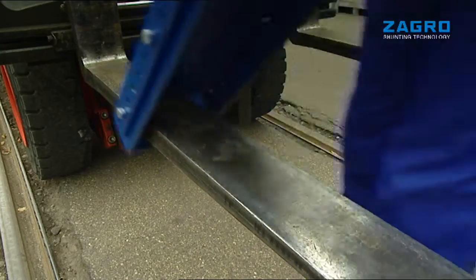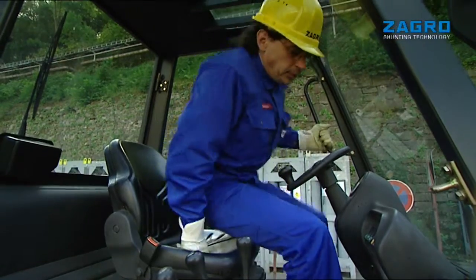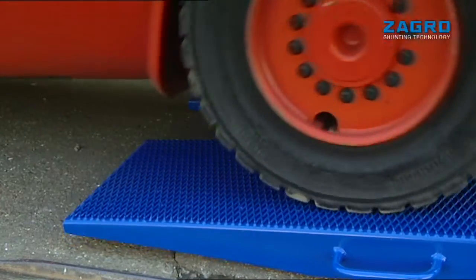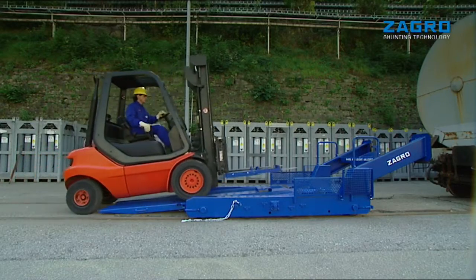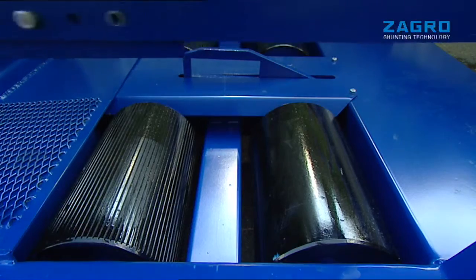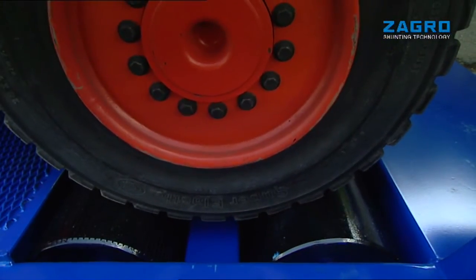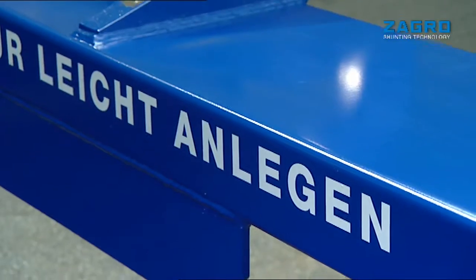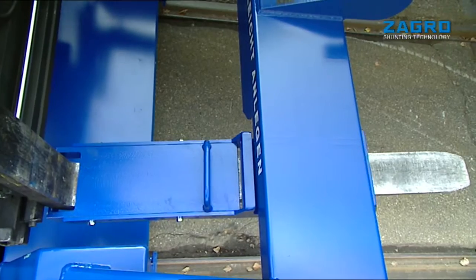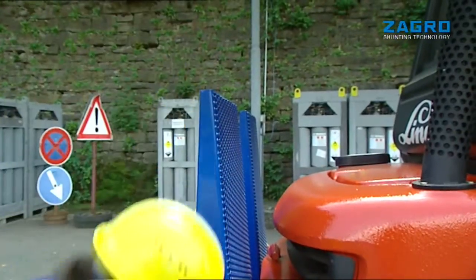Fit and lock the shaft of the forklift truck and immediately it can be moved onto the Zagro wagon shunter. The wheels of the forklift truck transmit driving power to four rollers. Once the shaft is fitted into position, pull up the ramps and clutch the wagon.